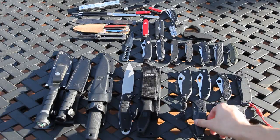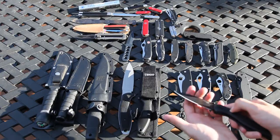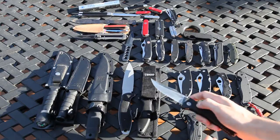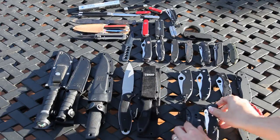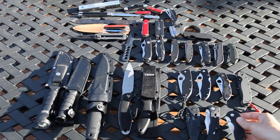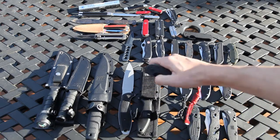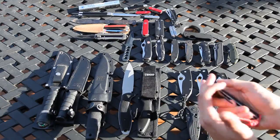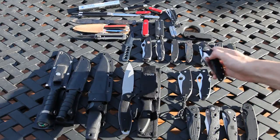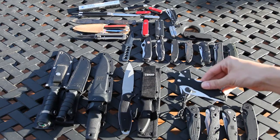Down here we have the SOG Aegis Black, we have the SOG Trident Plain Edge, we have the FLASH 2 Plain Edge, we have the RAT 1, we have the Spyderco Delica.